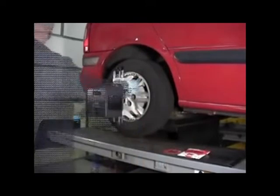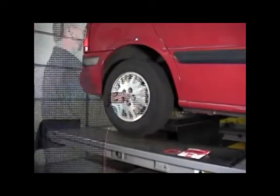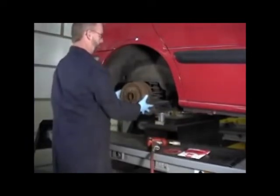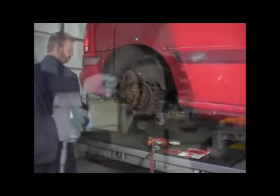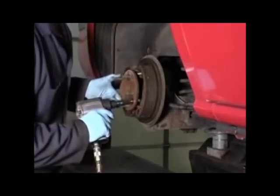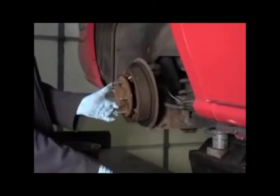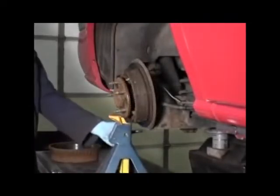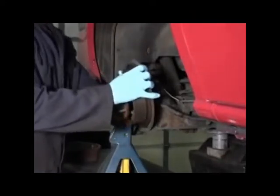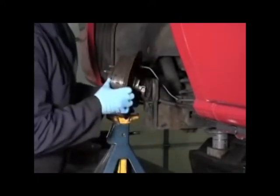Raise the vehicle and support it securely. Remove the alignment equipment along with the wheel assembly. Now remove the brake drum. Remove the four bolts holding the hub and brake assembly to the axle. Support the hub assembly with a jack stand or strap. Remove clips or retainers on the brake line, park brake cable, or ABS wiring in order to gain access to the rear axle flange and hub.